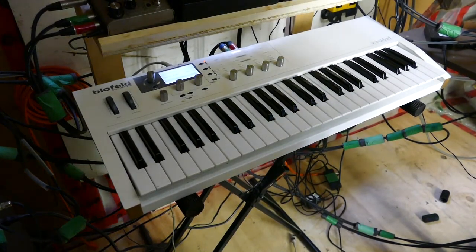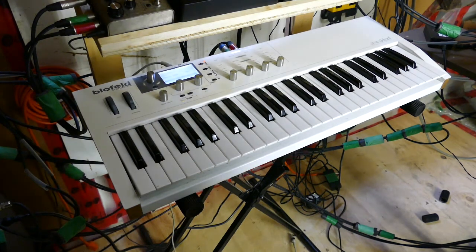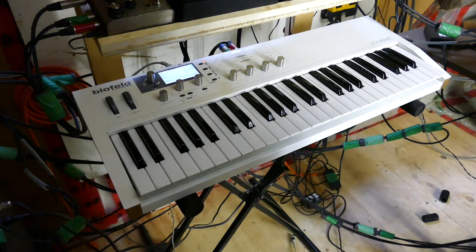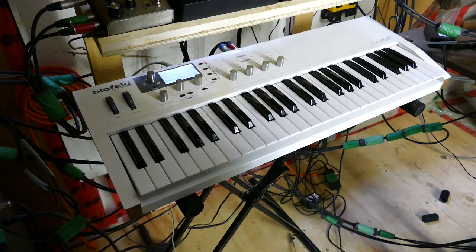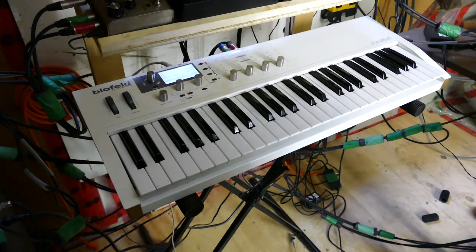I'd like to give you a short demonstration of some of the Hammond-esque organ sounds I've been working with. They all have one thing in common — it's just one sine wave oscillator. All the other sine waves and harmonics are generated via modifiers and unisono and all that. Unisono is running quite high, usually about five, which means you're not going to use this in a multi-mode. This is strictly performance. And if you really want more sounds, buy another Blofeld.